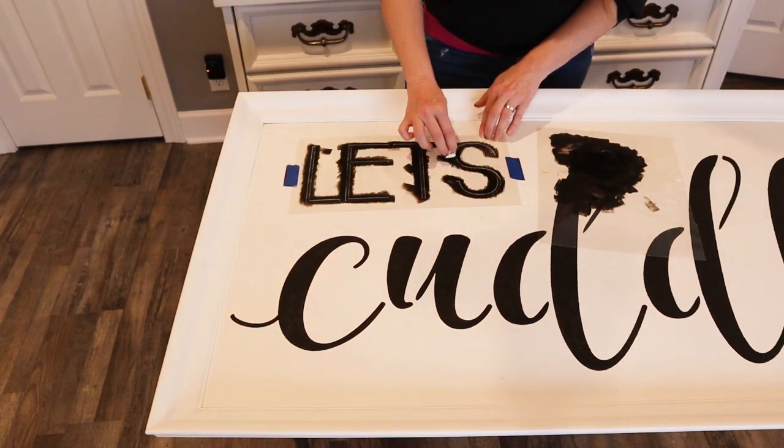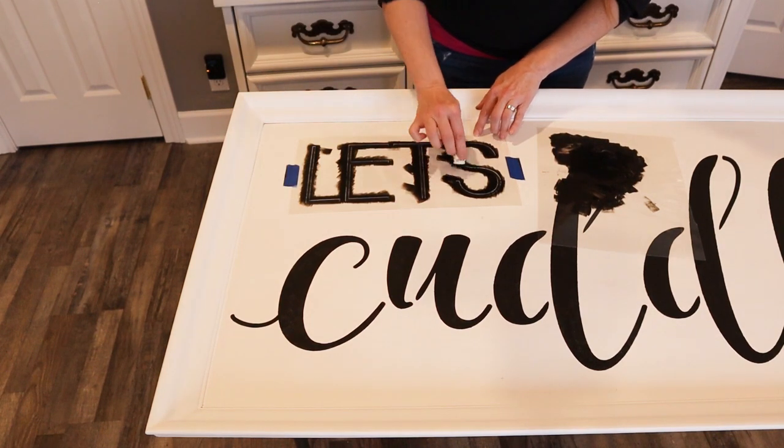I'm on the last word. The sign is almost done.